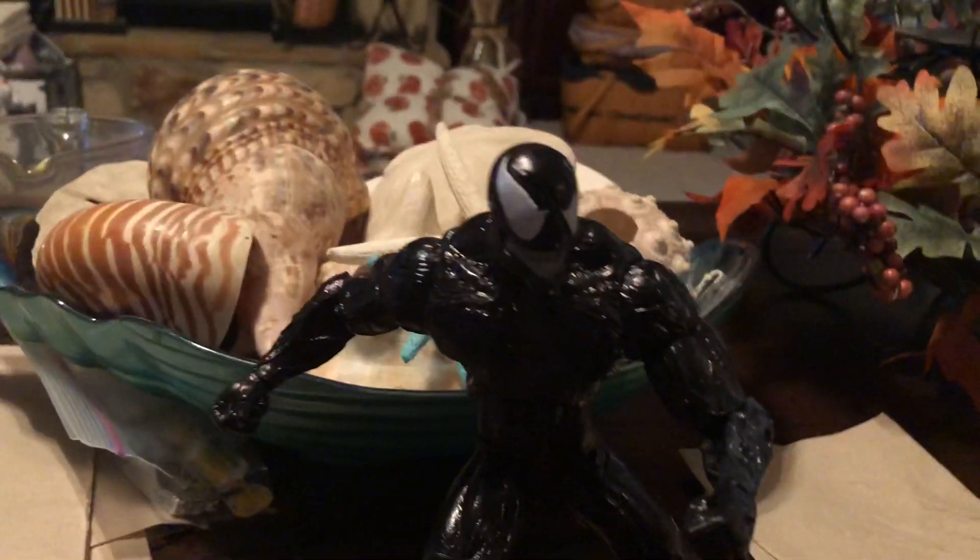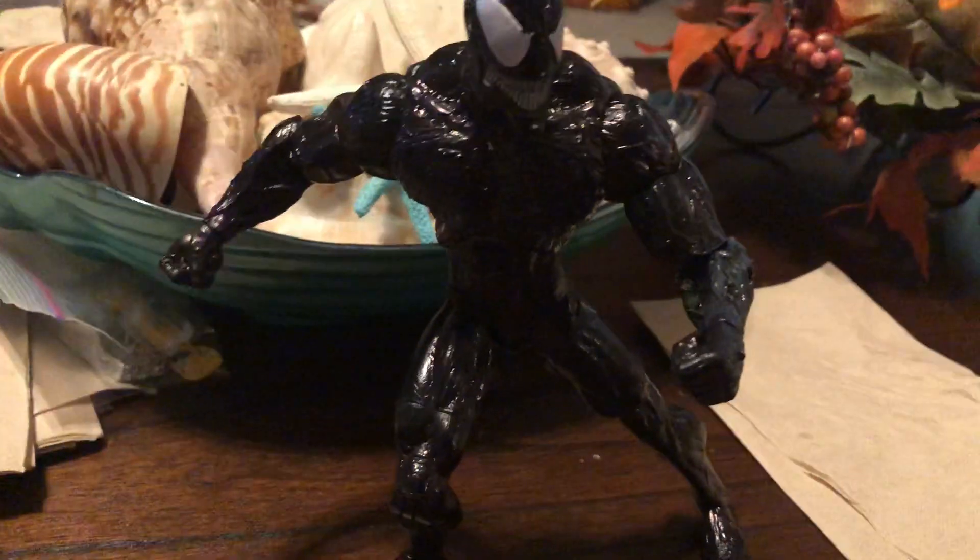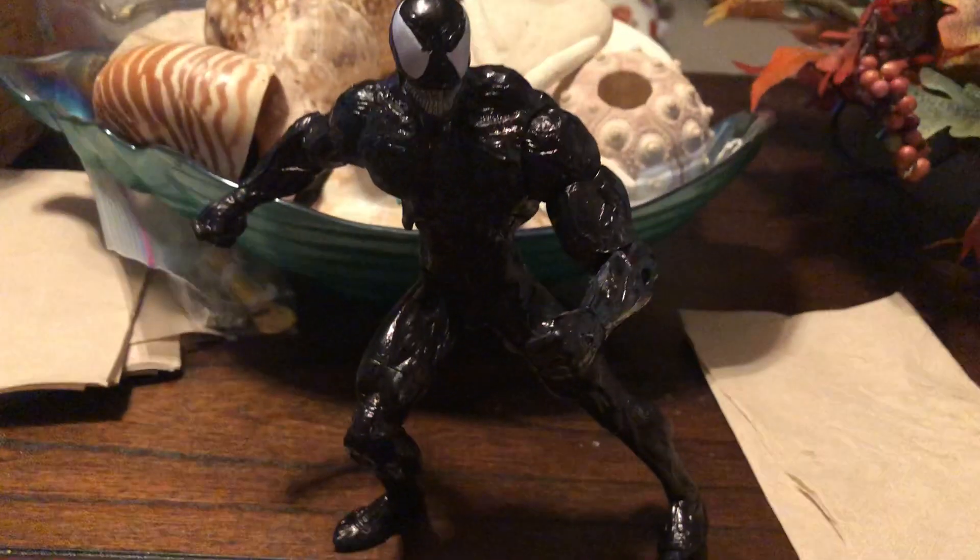I bet people thought I painted it, did some sculpting, but nope — I just took a Sharpie. And if you want to try this, just get your Diamond Select Venom figure and go wild, because it really does pay off.